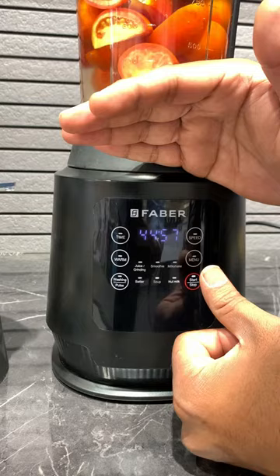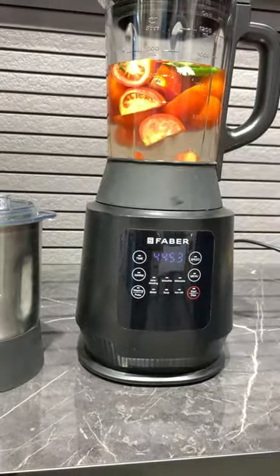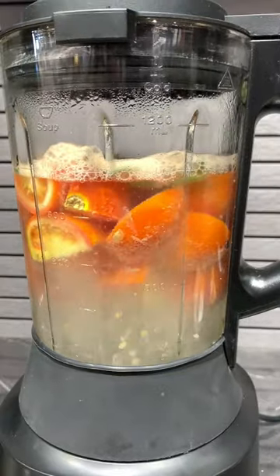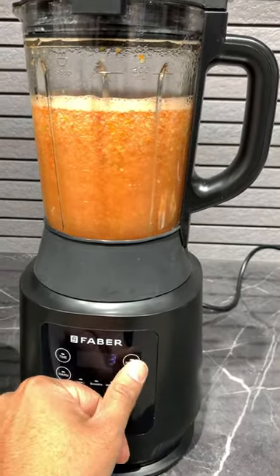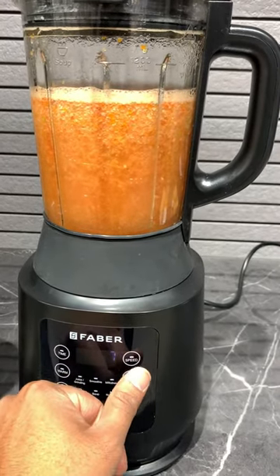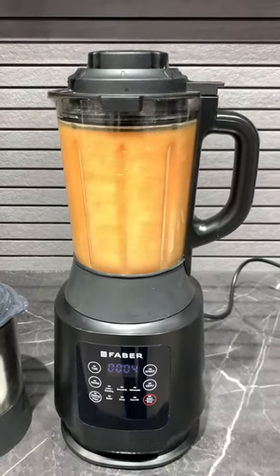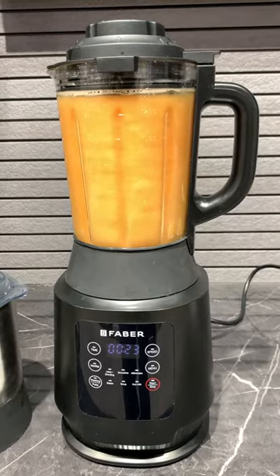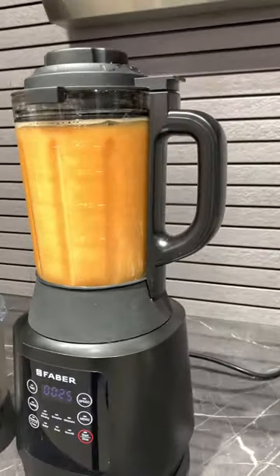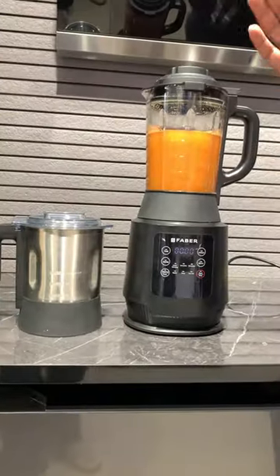Now we will take the food for 5 minutes and soften it with warm water. Now we are going to boil the soup again.